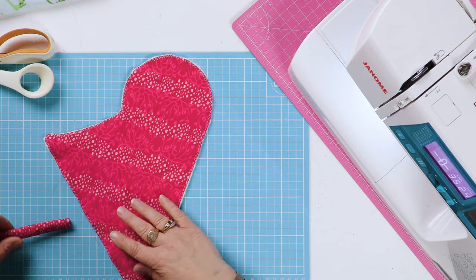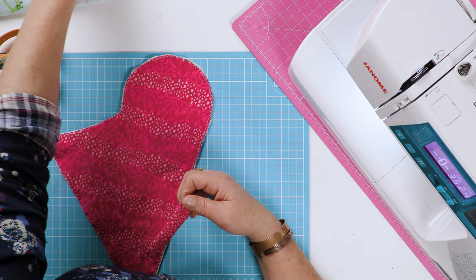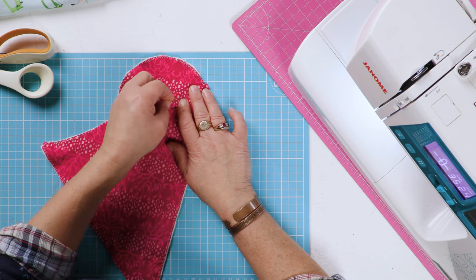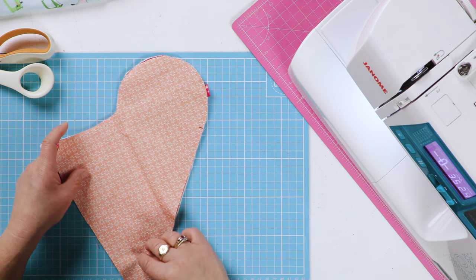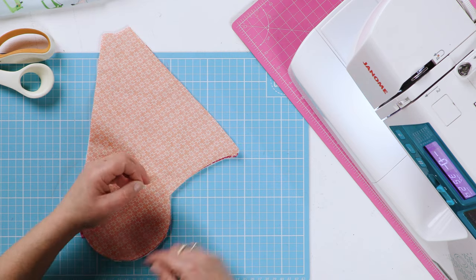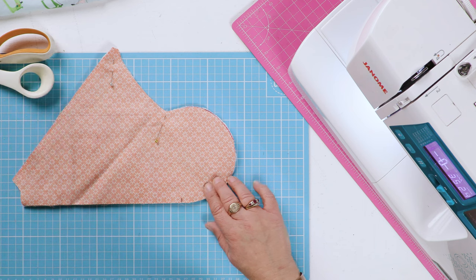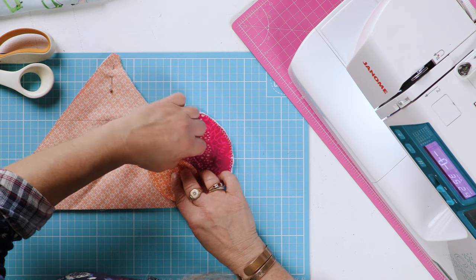Before you go any further, you need to remember to insert this strap on the top edge — the top curve of your scissors case. Just lay it there and pop a little pin in to keep it in place, then lay the other piece of fabric right sides together on top. Pin at that join and put a pin through all those layers where the strap is attached, then take that pin out before you forget.